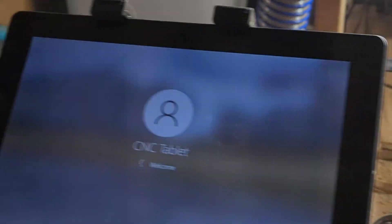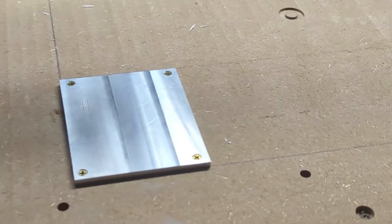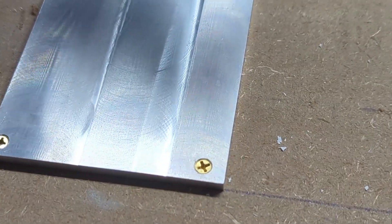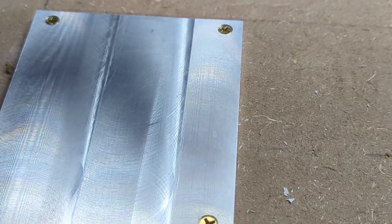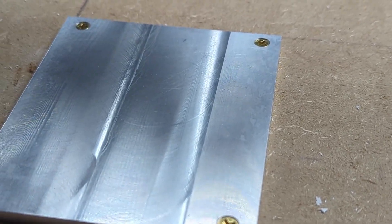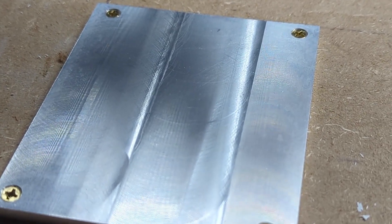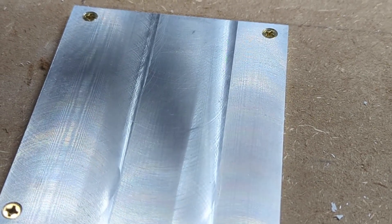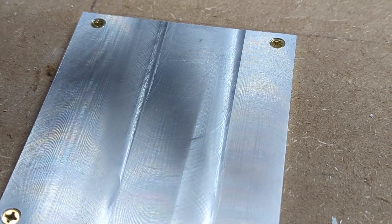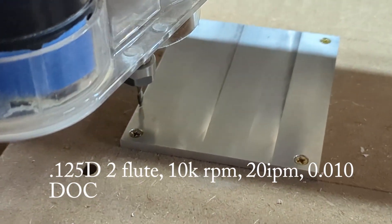We're going to do a quick video for posterity — this is the first time we've done aluminum with this spindle on this machine. I've got my 4 by 5 aluminum plates, 210 thousandths thick, and I've screwed it directly to the wasteboard to take out any irregularities in the overall height, so we're gonna get it loaded up and see what we can do.